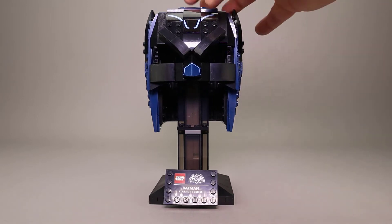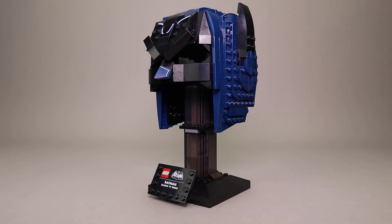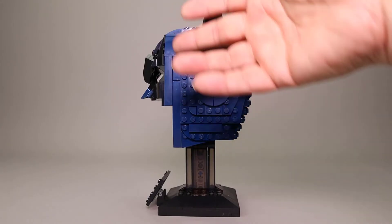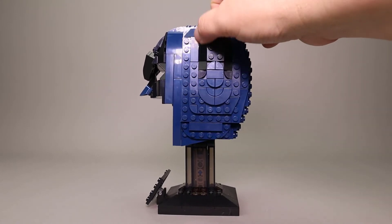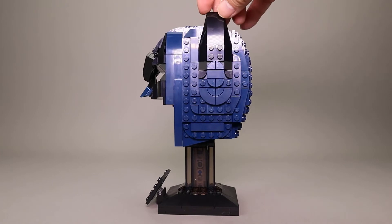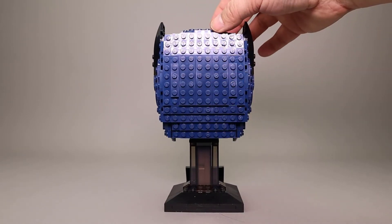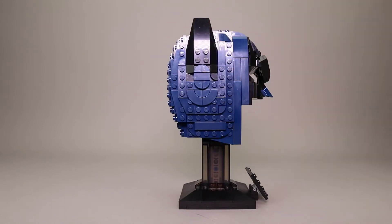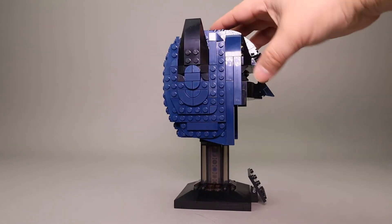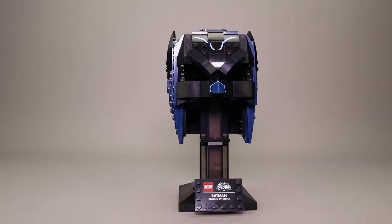This cowl is done in black and blue — a dark blue that is a lot more obvious when you look at it from the side. There's some really good sculpting around the sides. The ears are just done with large sloped pieces. The back is quite plain, just straight studs, and the other side is done pretty much like the first side.